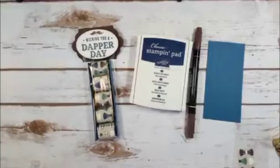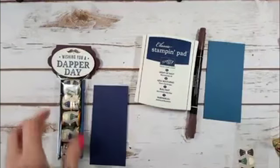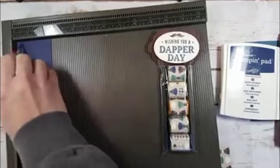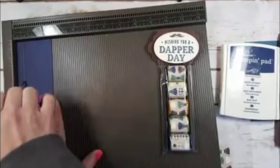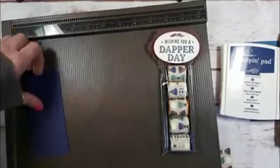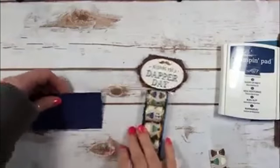I wanted to see how the Night of Navy one turned out. The next thing is to score this for the nugget tray, so I'm bringing my Simply Scored. We're scoring at one half inch and one and seven-eighths inch. Then I'll get my bone folder in here and fold this up.